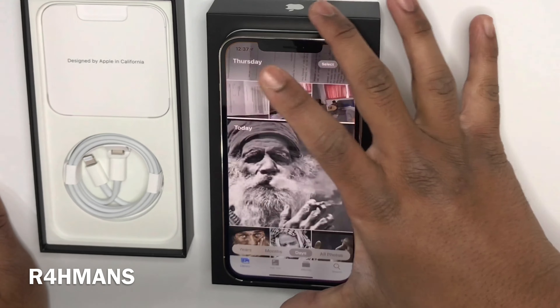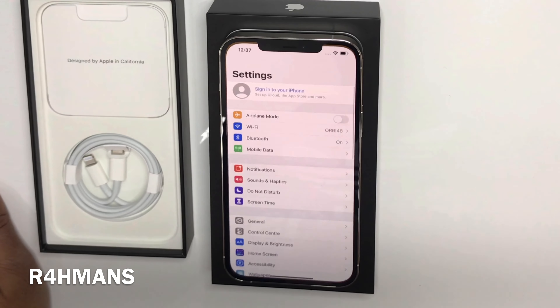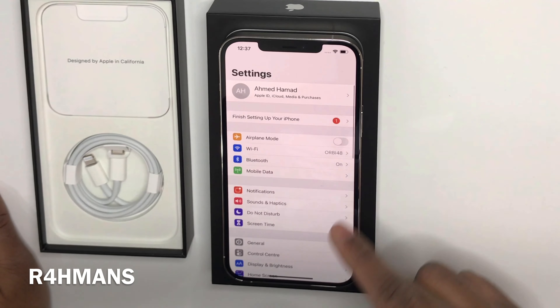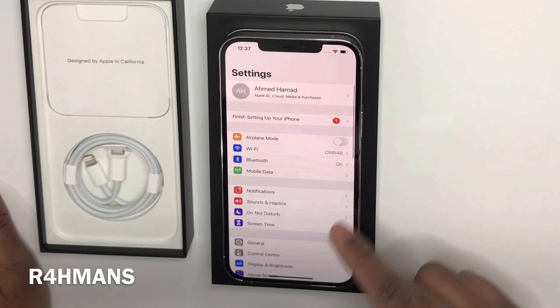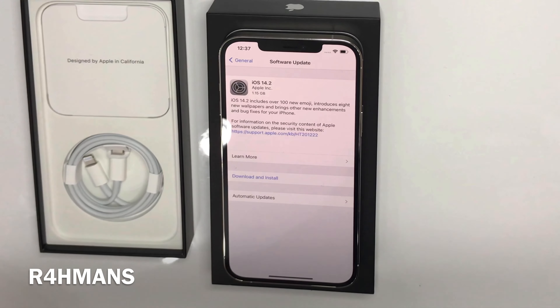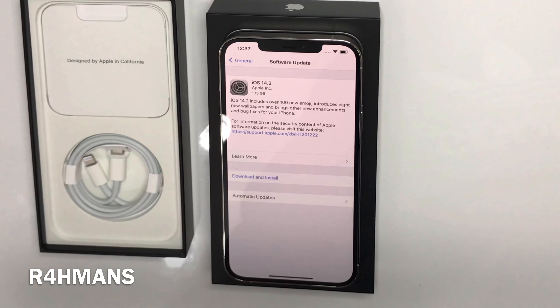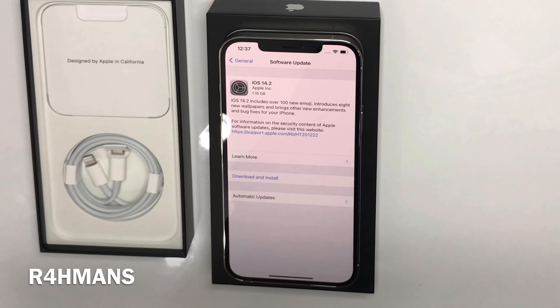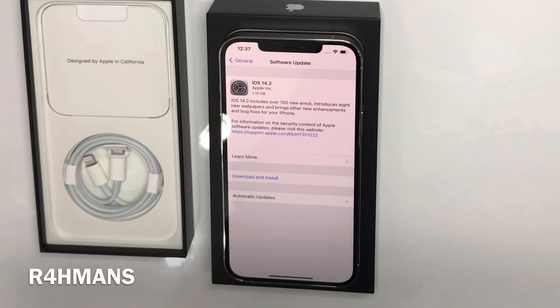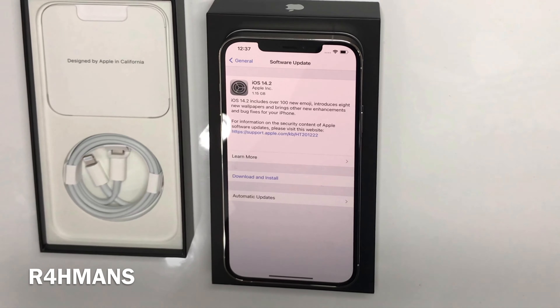Sign back in with the Apple ID — all sorted. All the contacts are in there, everything's transferred over. There's a software update available — iOS 14.2 is available on the new iPhone. So that's how you set it up if you're coming from an Android device. Hopefully that helps — thank you guys for watching, please like, share and subscribe.